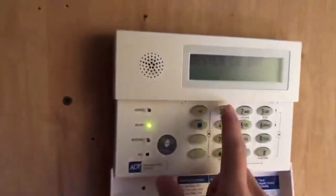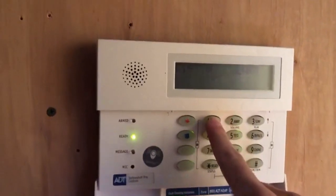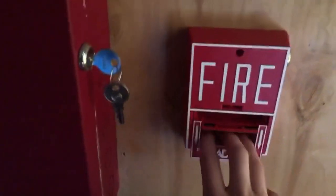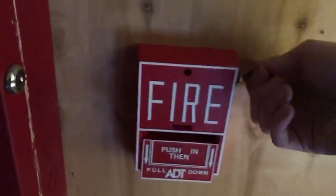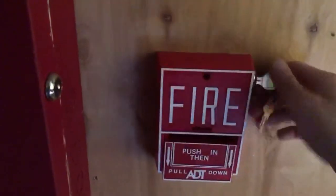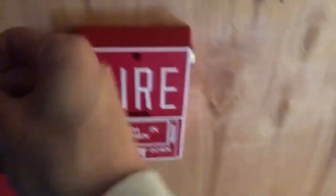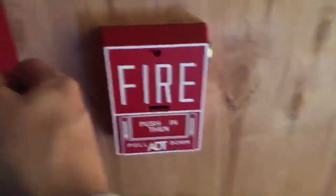I'm going to reset this. Firelight panels do not have re-alarm, so I can pull that whenever I want. I got this pull station brand new in the box, by the way — I don't know if I mentioned that already.